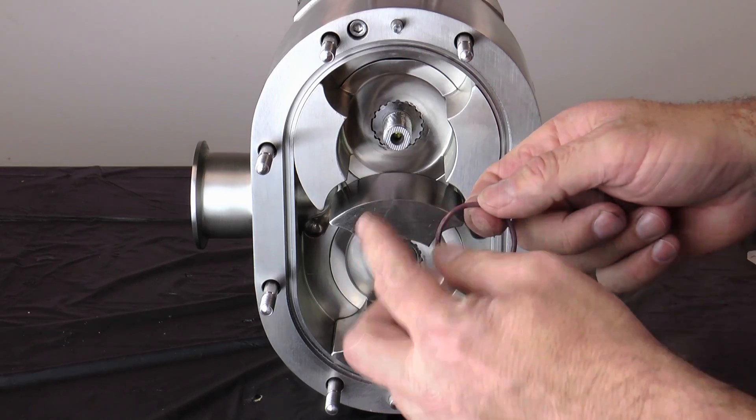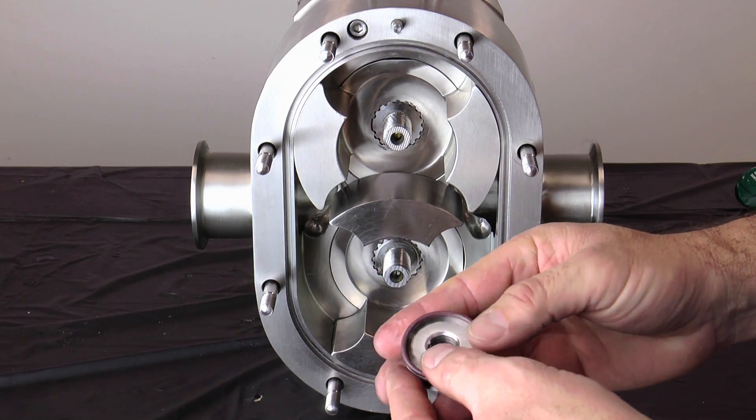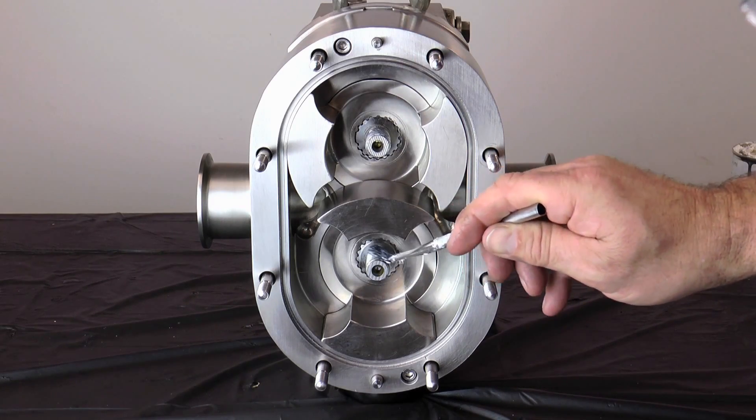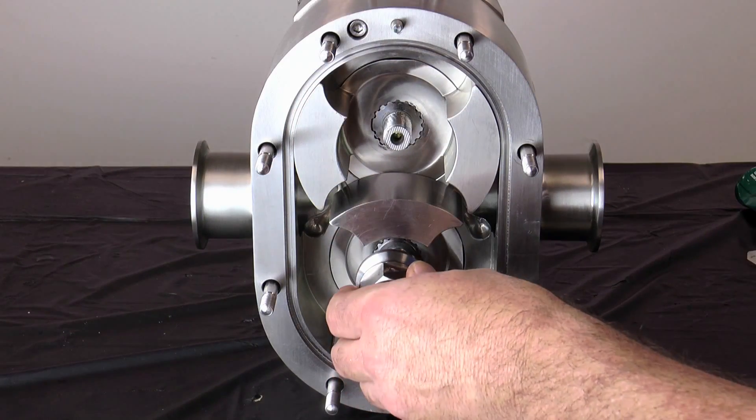Lubricate and install the rotor nut O-rings onto the rotor nuts. Apply a small amount of food grade anti-seize compound to the shaft threads and install the rotor nuts.